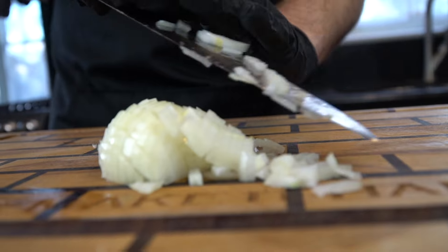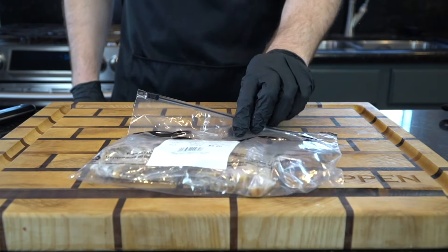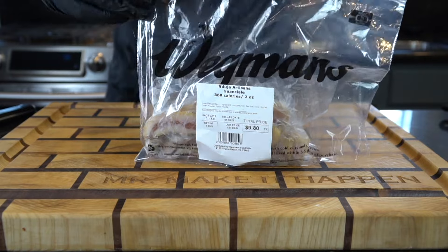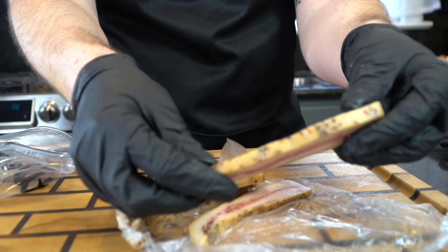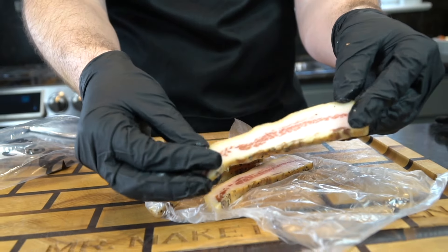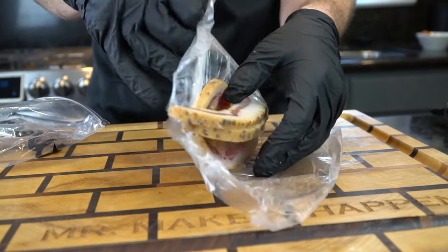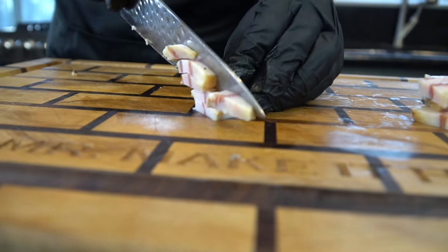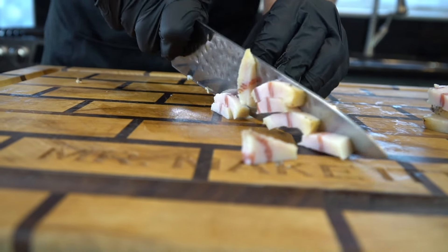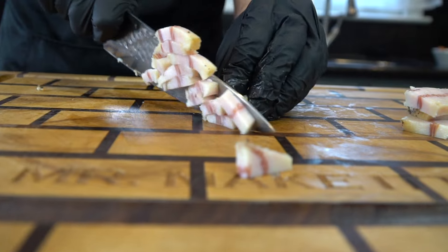Once that onion is diced up, we're going to set that aside until later. This right here is guanciale — it's basically the jaw meat from the pig. Super flavorful. If you can't find it, you can always use pancetta or thick cut bacon. I got this from Wegmans. We're going to dice it up into bite-sized pieces, using about four to six ounces. I'm also going to use four ounces of pancetta as well.